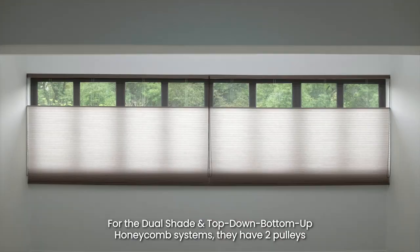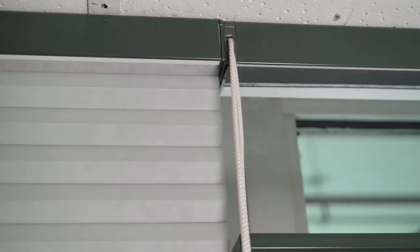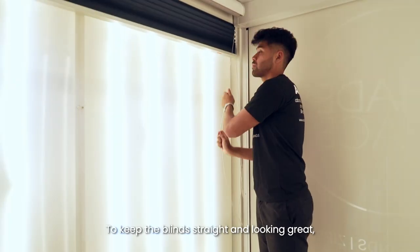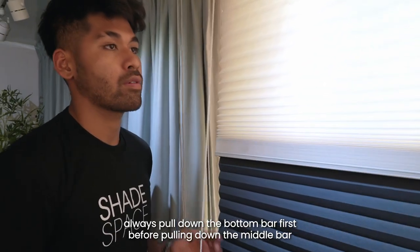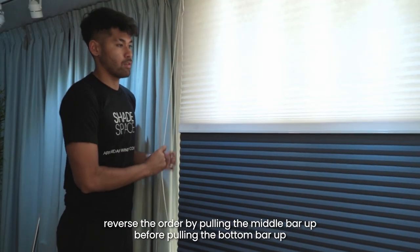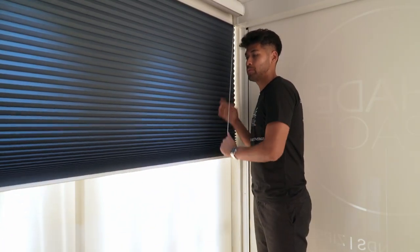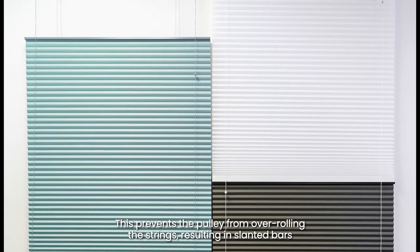For the dual shade and the top-down bottom-up honeycomb systems, they have two pulleys — one for the bottom bar and the other for the mid bar. To keep the blinds straight and looking great, always pull down the bottom bar first before pulling down the middle bar. Likewise, to draw up the blinds, reverse the order by pulling the middle bar up before pulling the bottom bar up. This prevents the pulley from overrolling the strings, resulting in slanted bars.